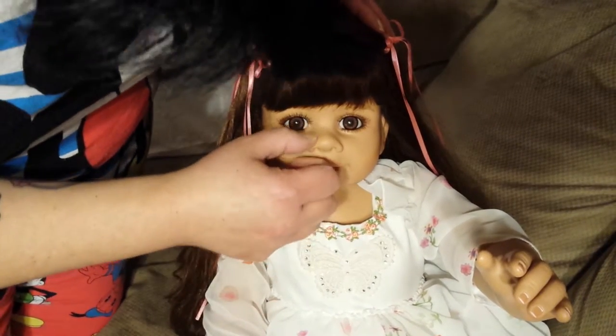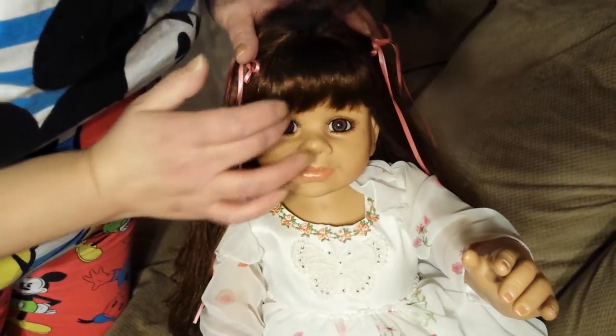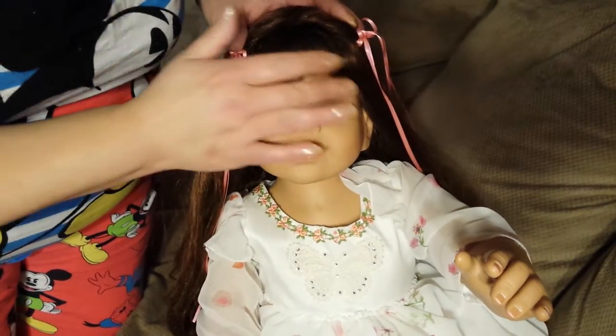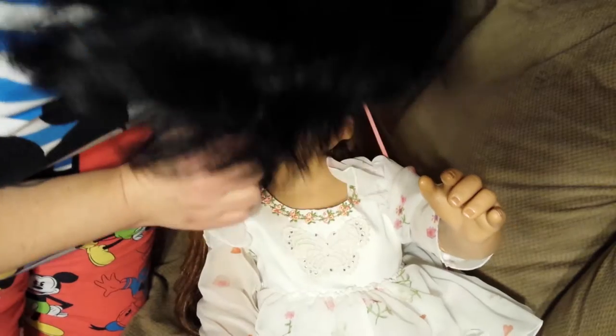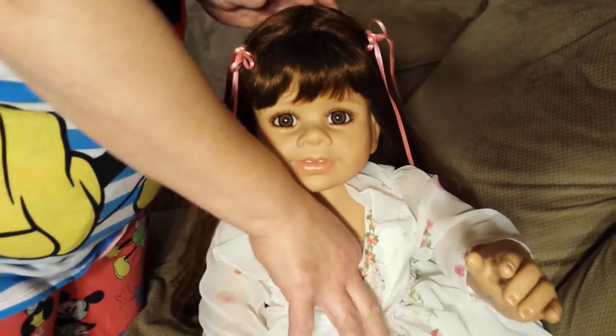Let's check her face. She's perfect — I don't see... well, we never say perfect with Masterpiece, but she has no defects, her eyes aren't cracked. She's got two little teeth. I forgot to kiss her on her body.